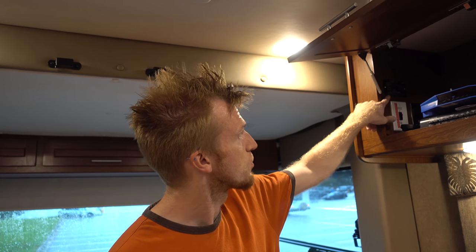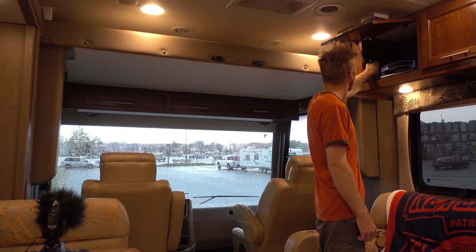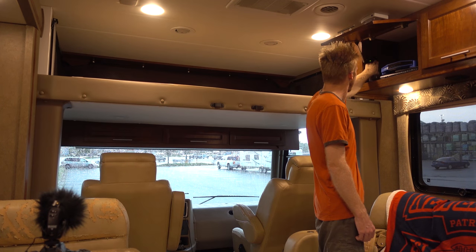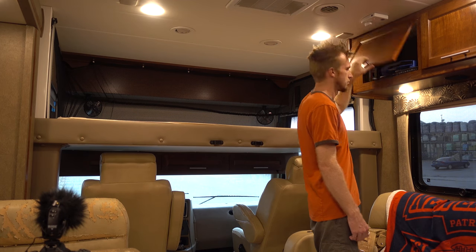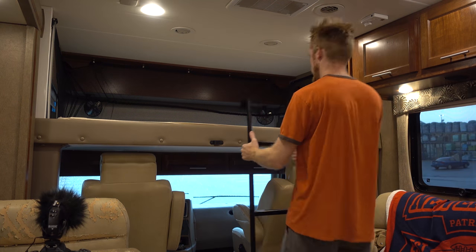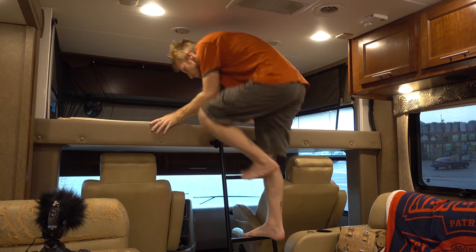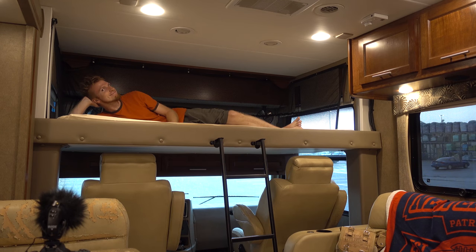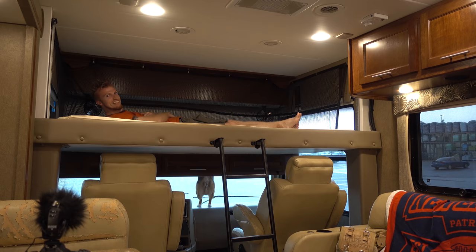There are also controls for this fancy fold-down bed. You can even say hi to Jet when he comes to visit you.